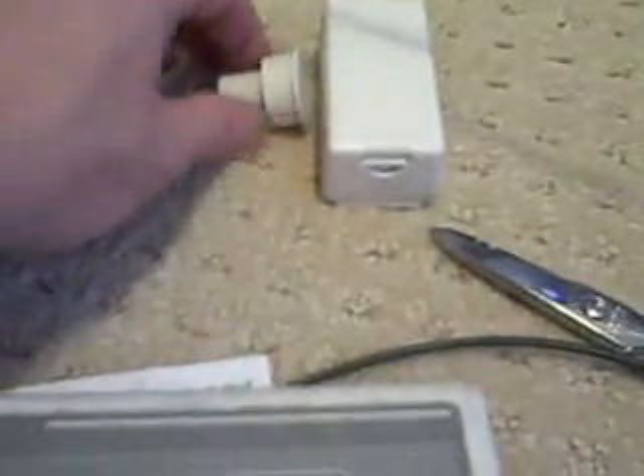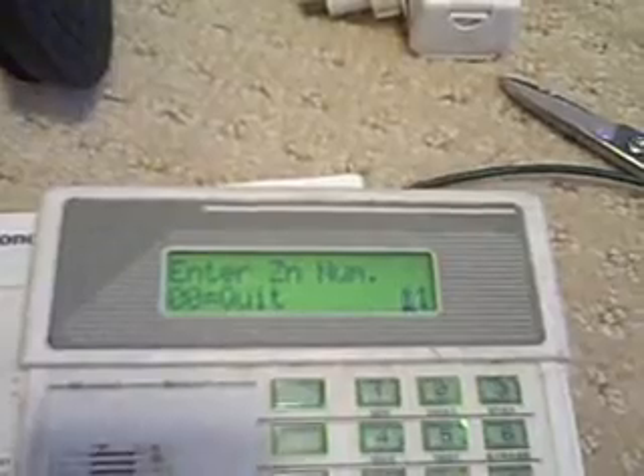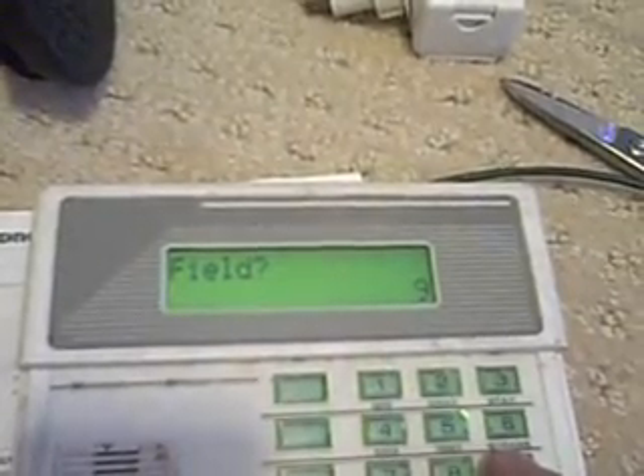That battery lasts three years, so there's really very little reason — other than this being a little ugly and cost prohibitive — to actually hardwire anything anymore. Can't get much easier than that. After some memory programming, we have a functioning system now showing this zone programmed and working.